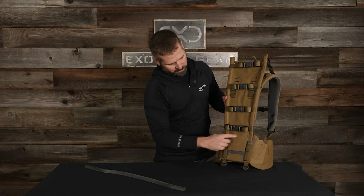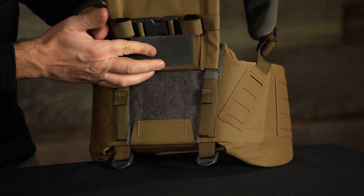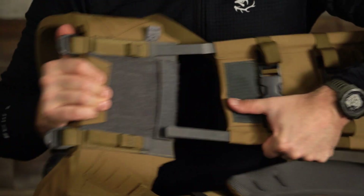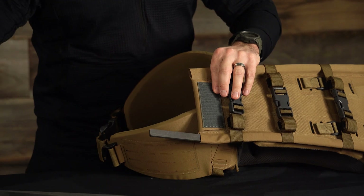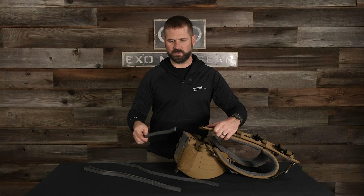You've got the fabric upper here and you can see this tab down here. I'm going to peel that Velcro up, hold it out of the way, and then come right here, slide the hip belt off, and then you can see the frame here. I'm going to slide these out and swap them out for the 26 and a half.